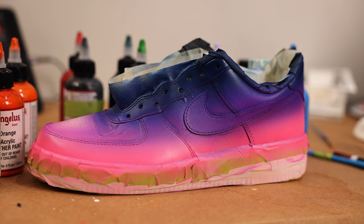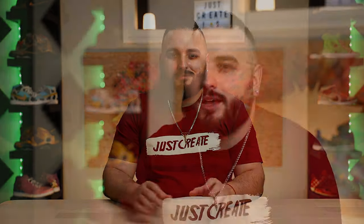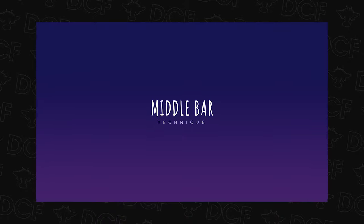It may still be fairly obvious where all of the colors intersect, but with our next trick we'll be able to make this blend much smoother. What's the fastest way to remove the visibility of the seam where two colors meet? Surprisingly, it's adding a third color — that's where our middle bar technique is going to come in handy.